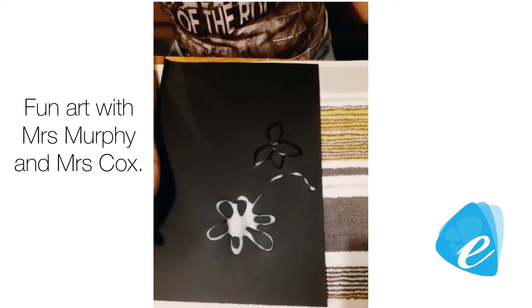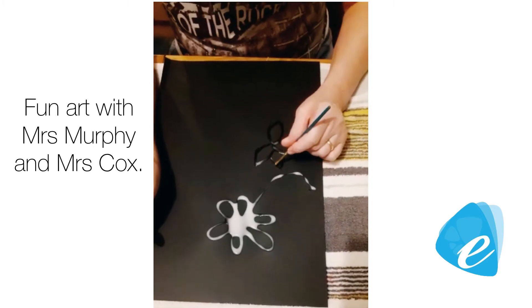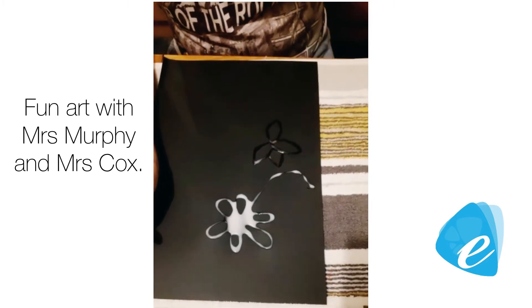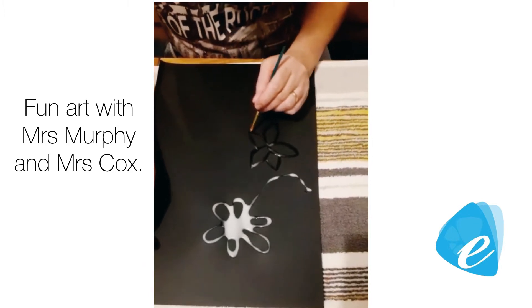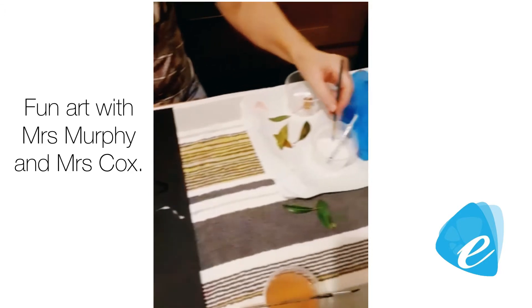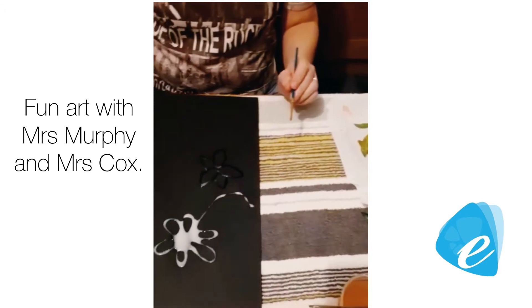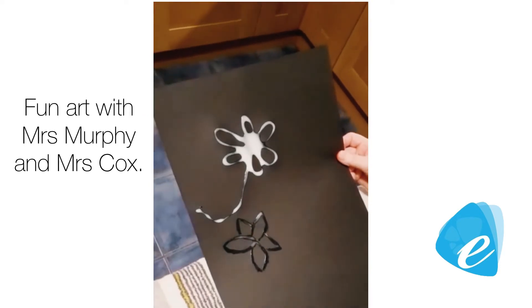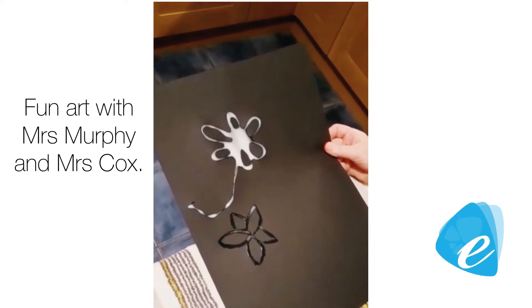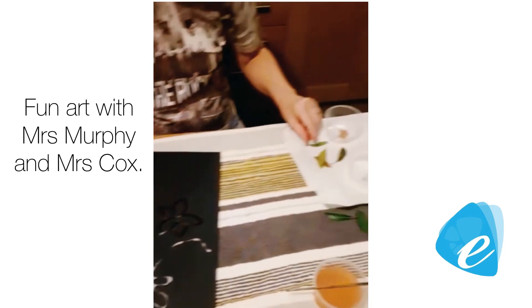I've done it on black because it will have more effect. As you can see, the first one I've done I used a syringe, which I've never done before — you get a great effect. I've also got leaves out of the garden.